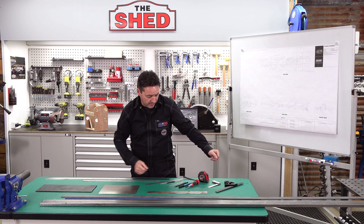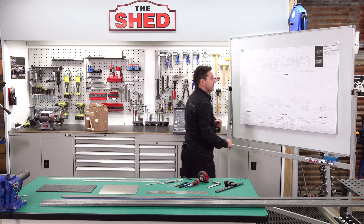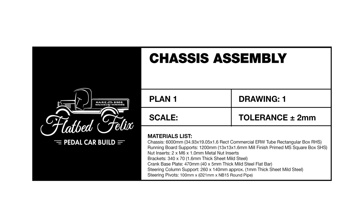Let's move to the workbench. We've got our raw materials here, everything we need for measuring and marking, and over here we've got our plans. This is plan one, drawing one — it's not to scale, it's only a reference. We also have our material cutting list.